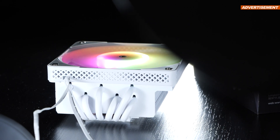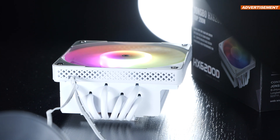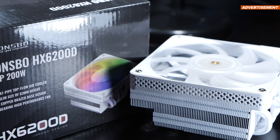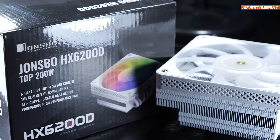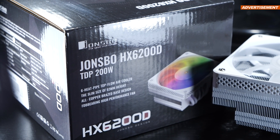What good is a very small CPU cooler? Jonsbo's HX6200D claims to be able to get a 200W TDP under control. Is that true? And where would you even want to use such a tiny dwarf of an air cooler anyway?